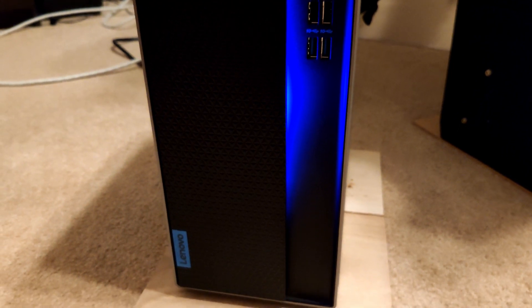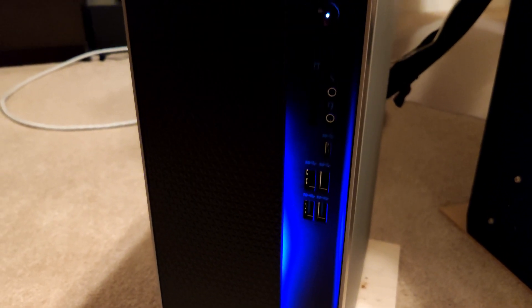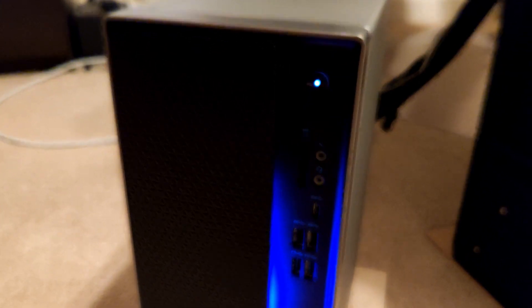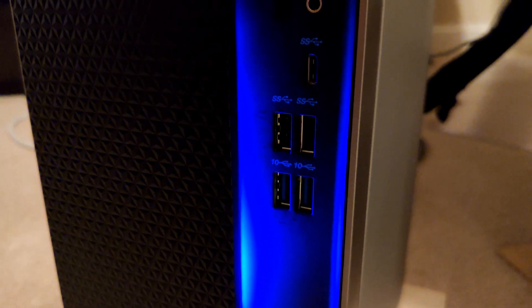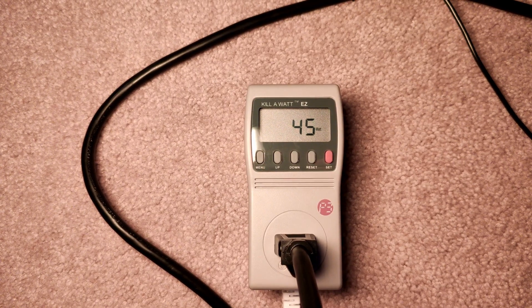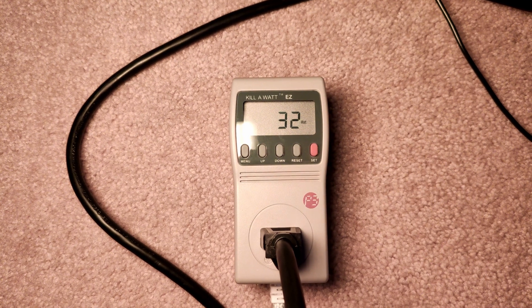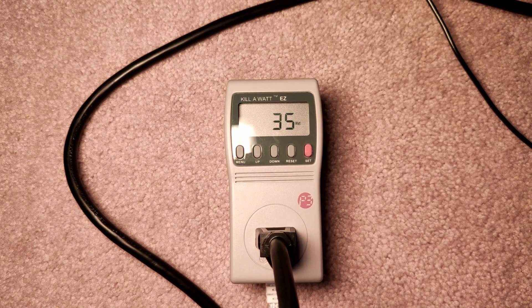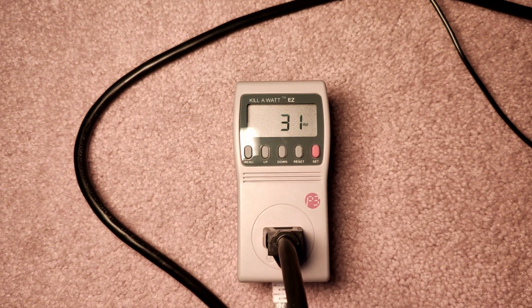Once we start upgrading drivers or downloading updates from Windows, the wattage jumps up a little — you're looking at around 50 to about 60 watts. Just so you know how much wattage will be pulled during those tasks.